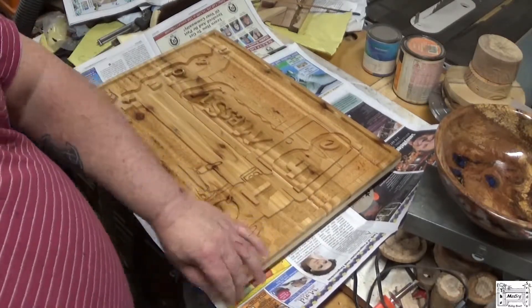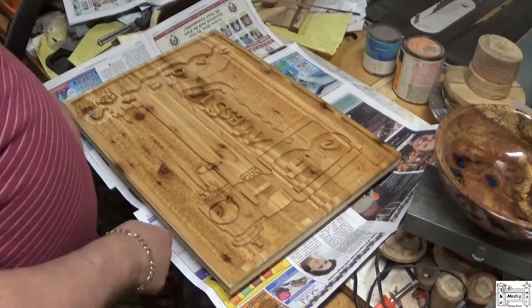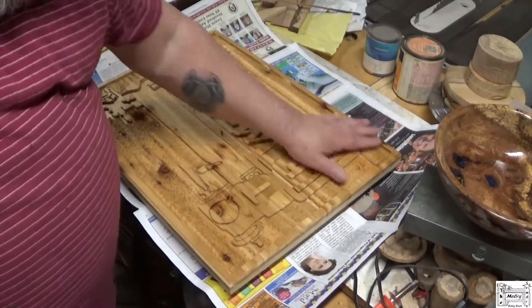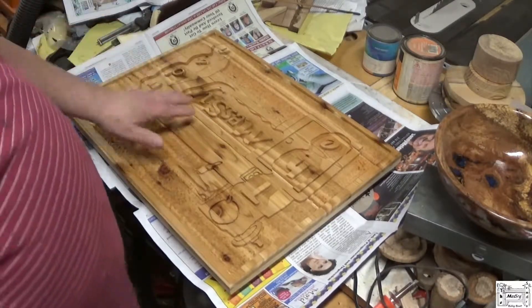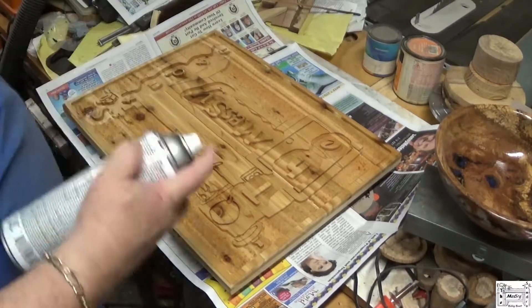I applied a coat of basically one-pound-cut shellac as a sanding sealer. Once that dries — I'm going to give it another hour — I'm going to shoot the whole sign, including the edges, black. Then I'm going to sand all of this down back to wood. I'm going to leave the lathe wood tone, natural wood. Alright, let's shoot her black.